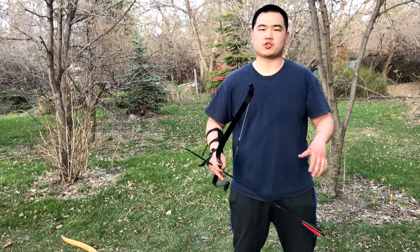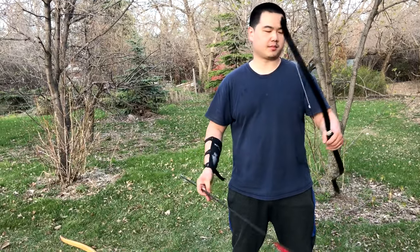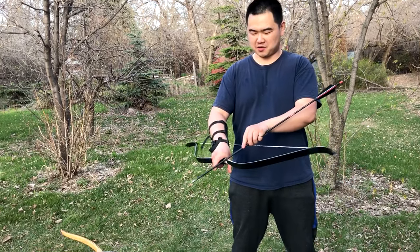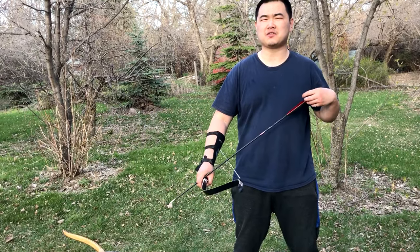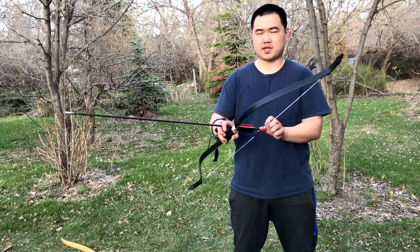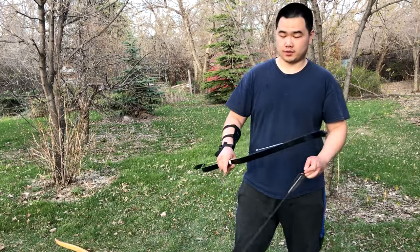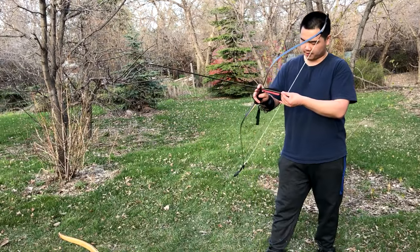Without the shelf you can do Mediterranean or thumb draw with both hands anytime — you can switch it. But if you want to do Mediterranean draw on the opposite side of the shelf you can, but it's not designed for it and I wouldn't recommend that. As a thumb draw bow with a shelf, it works great, and that's what I like about this bow.